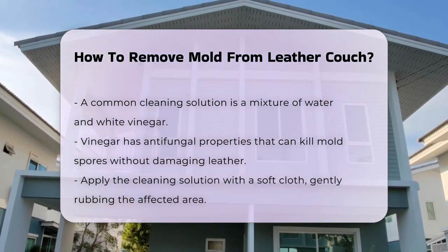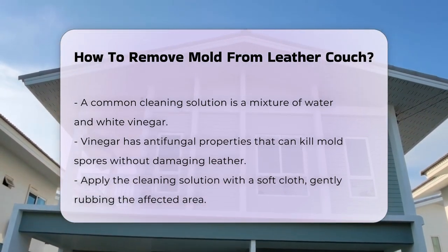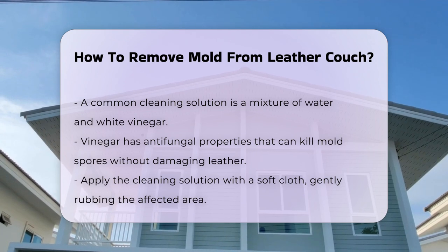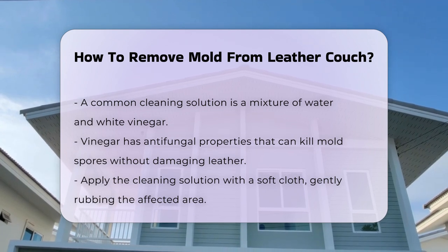After cleaning, allow the leather to dry completely. Avoid direct sunlight as it can cause the leather to crack. Once dry, consider applying a leather conditioner to restore moisture.